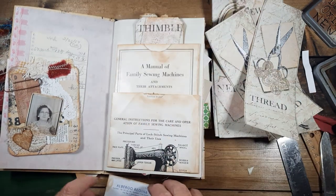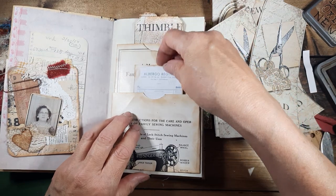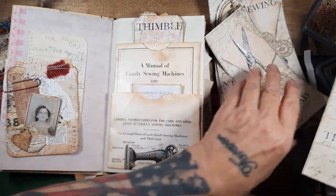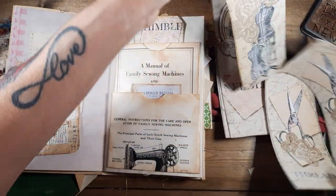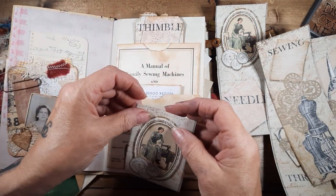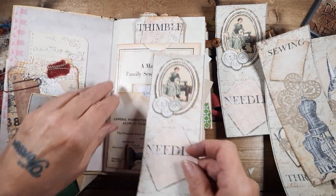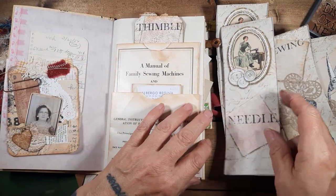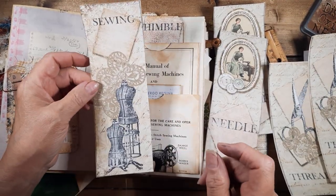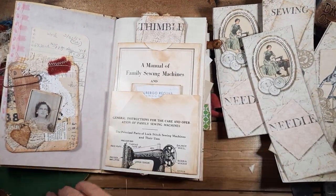That's cute. Maybe this in here — oh, she's cute. Let's see, I'll save her. Let's do sewing. Oh, I'd hate to lose this — this would be a good belly band actually. I'll come back to this. What have we got in here?